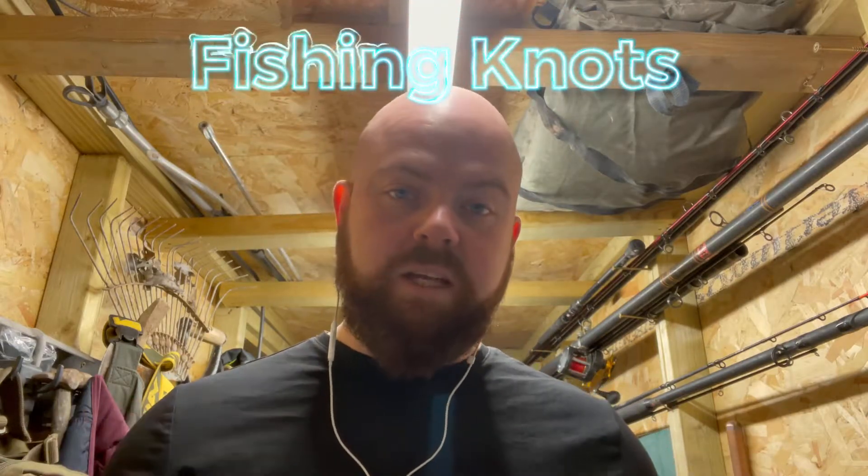Hello everyone and welcome to another edition of The Fishing Place. You're now in fishing headquarters with me, Joe Cattle. What we're going to be doing today is knots — basic, beginner knots. It's one thing I feel like a lot of people struggle with, so I thought it'd be great to start off with that. This is either going to be a series or just one episode — we'll see how it works out.